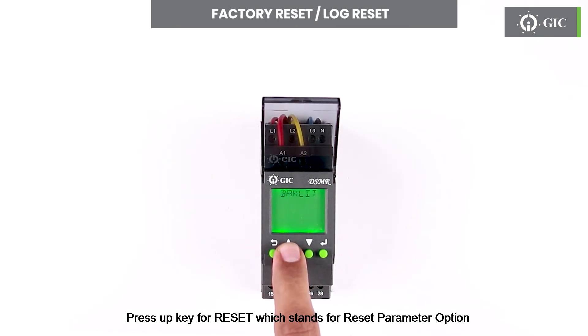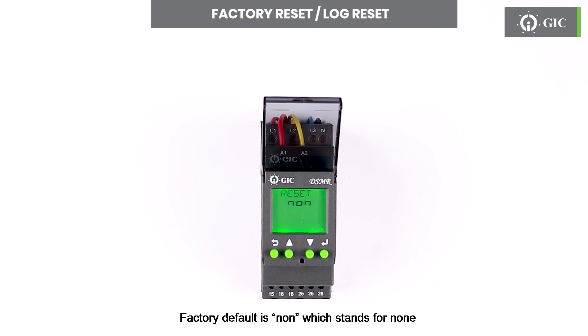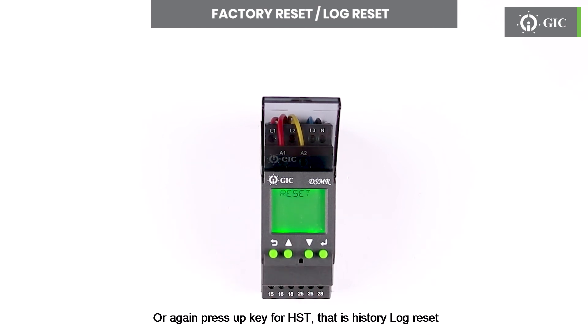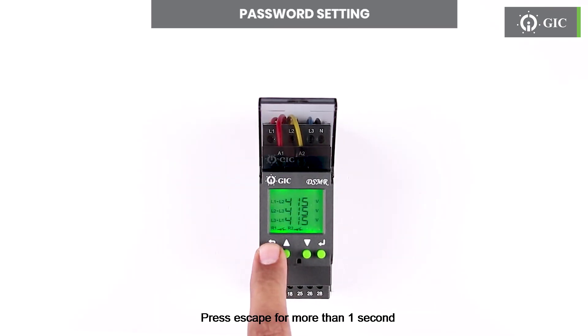Press the up key for RESET, which stands for reset parameter option. Press enter to change this setting. Factory default is NON, which stands for none. Press enter and then press the up key for FCT, that is factory reset, or press the up key for HST, that is history log reset. Press enter to confirm. Press escape for more than one second.